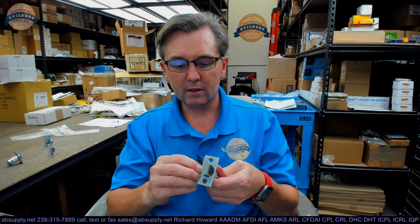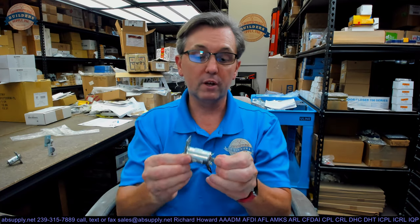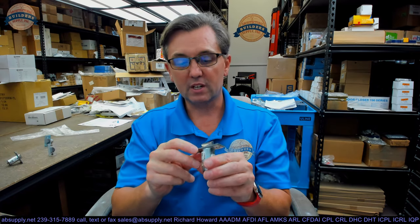So it could be that a deadlocking guarded bolt is used on a non-keyed function, but it's extremely unusual. It can be done — this will work on a passage set, no problem at all — but typically you'll use this in a keyed function.